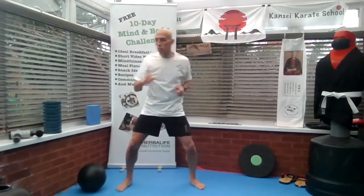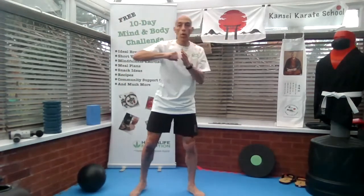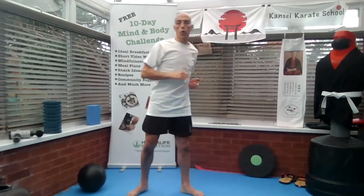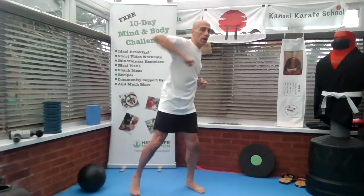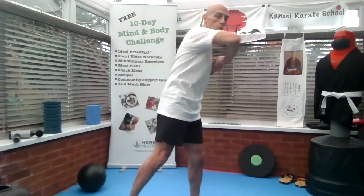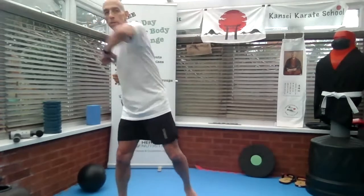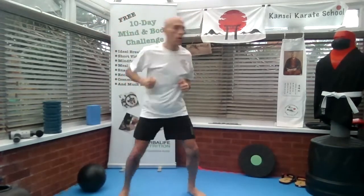The next one is roundhouse elbow strike. Close your fist, turn your body around the hip — elbow. Twist your back foot, coming around with the elbow strike. When you perform this, don't worry too much, you come around like this. Keep it going for around 30 seconds.